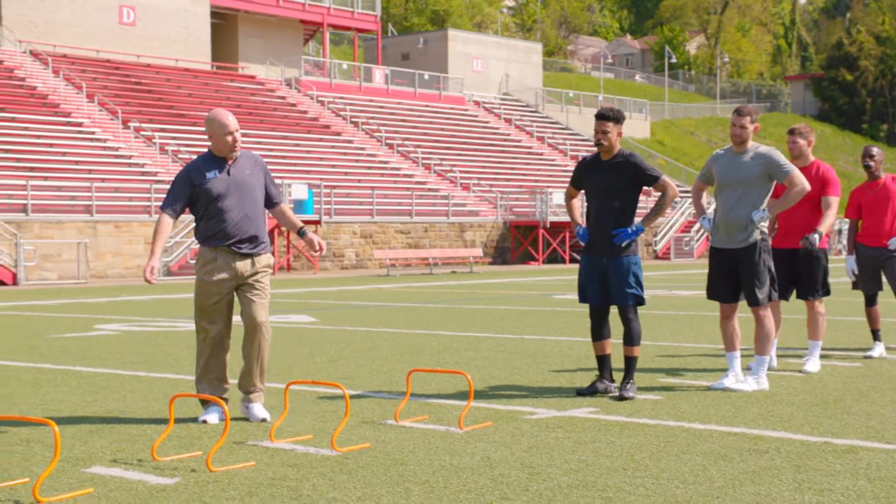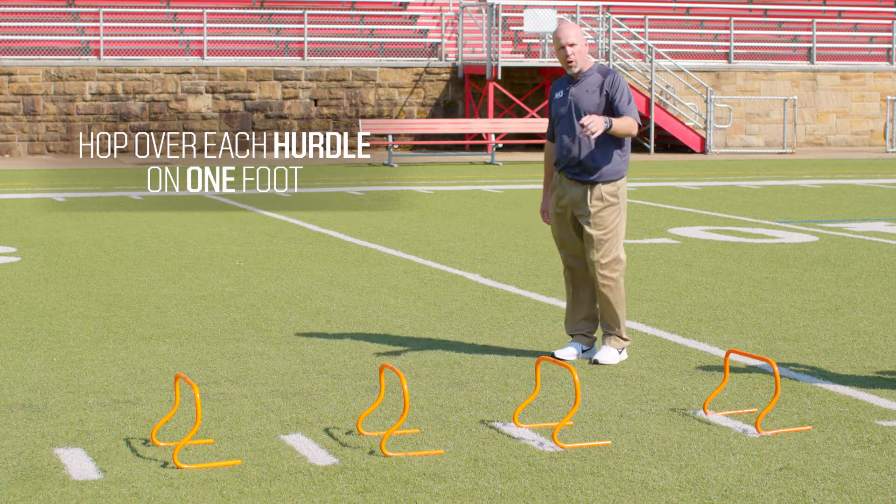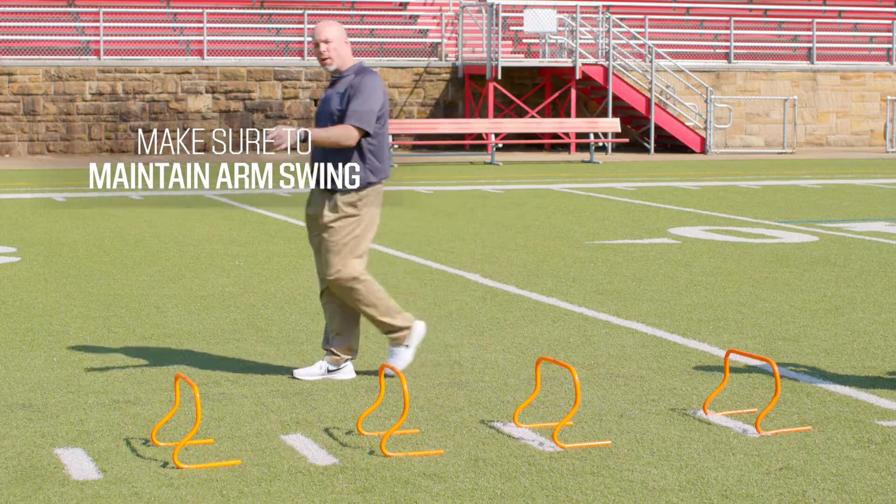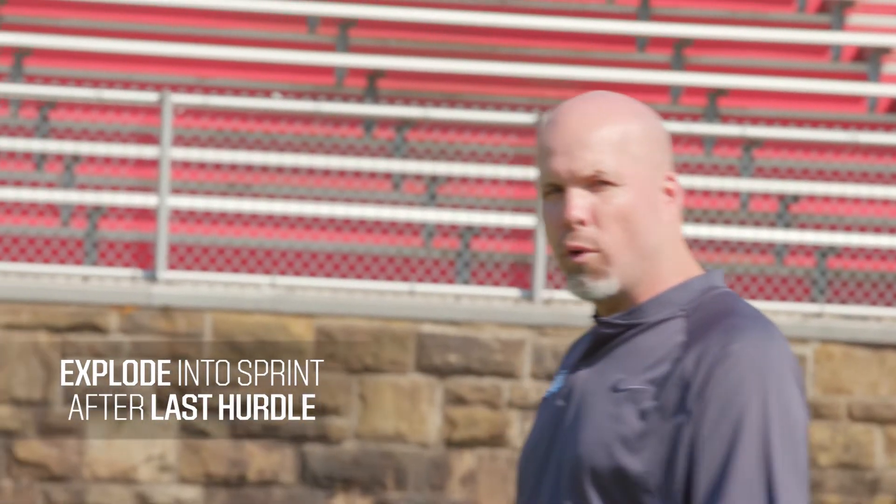What our athletes are going to do is they're going to hop over each hurdle on the same foot, maintaining arm swing, and as they land on the ground up to the final hurdle, they're going to explode out to a full sprint.